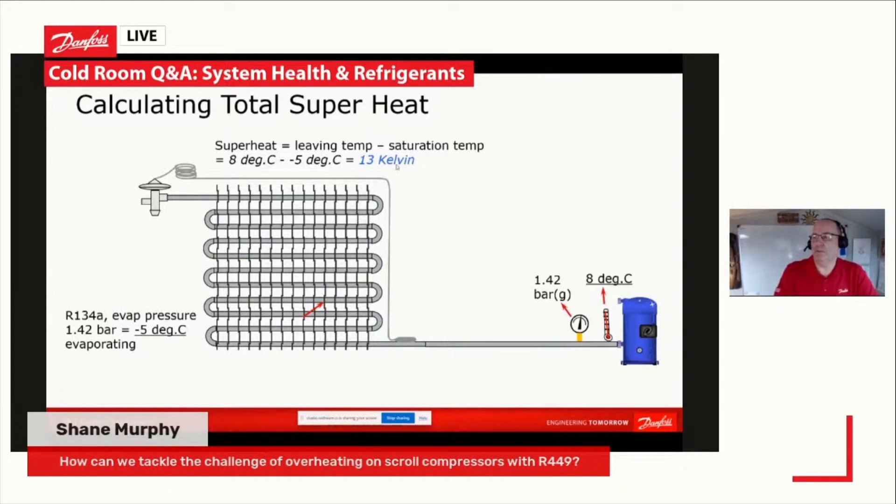So we've got 13 Kelvin total superheat on our machine — absolutely fine; that compressor will live a nice long and happy life. Many of our machines are okay for a retained gas temperature of 20 degrees C, depending on the envelope of the machine. Basically, you've got to keep that machine operating within its envelope — its happy place, as I call it. If you let it outside of that, the discharge temperature will increase very, very rapidly.